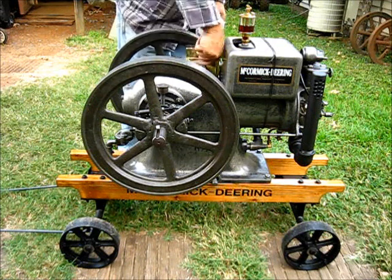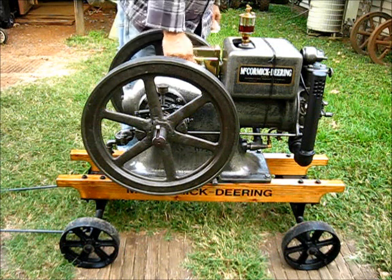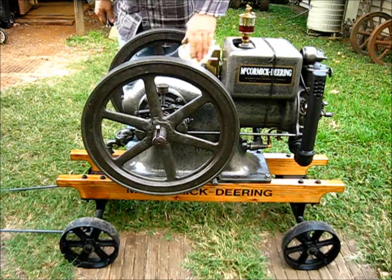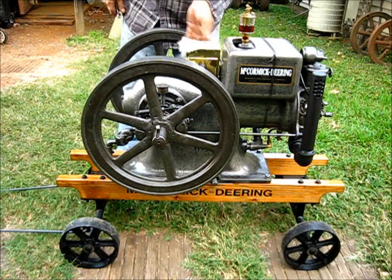Tighten it — it's only one bolt that holds it on there. Let's tighten that up now. Remember, this is one of the magnetos that we... let's get them fingerprints off of there, shine her up as you go.